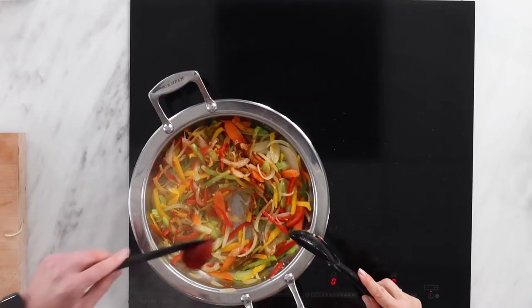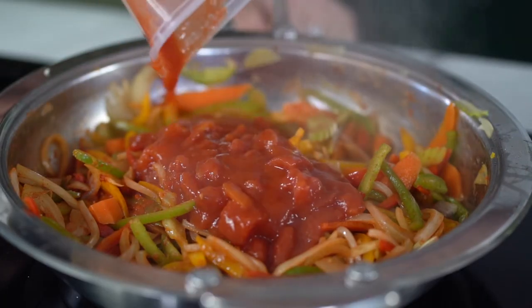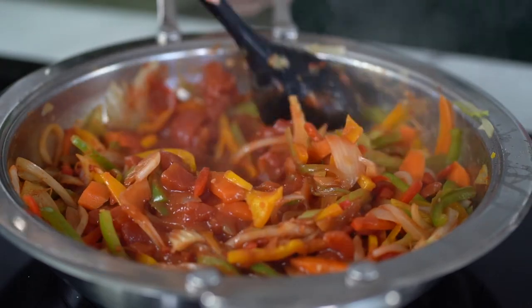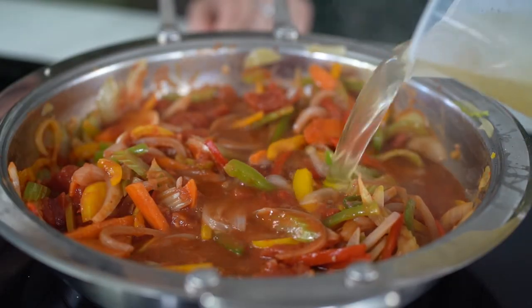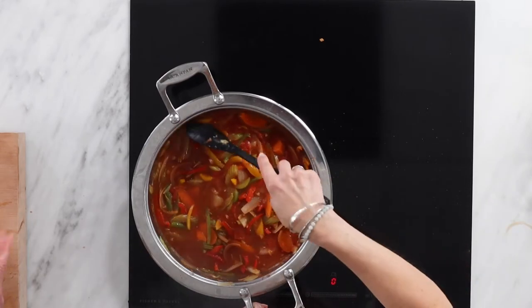Paprika, tomato paste, Dijon mustard, and a good slug of red wine. Add a can of tomatoes or fresh tomatoes if you like, and some lovely stock. Let all those flavours combine and simmer away for a good five minutes.